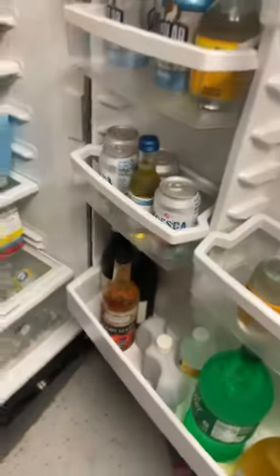Part five of restocking my mini fridge. All right, let's go get the Fresca. Found it. Let's just bring out all of them.